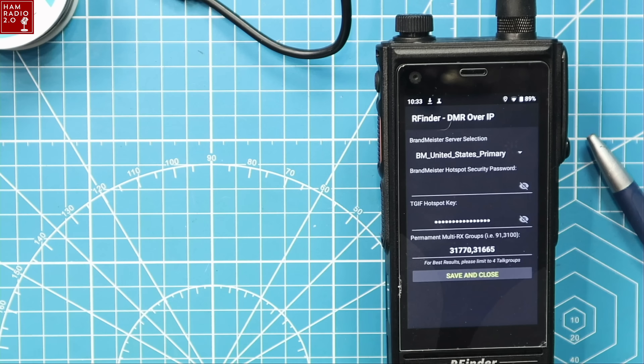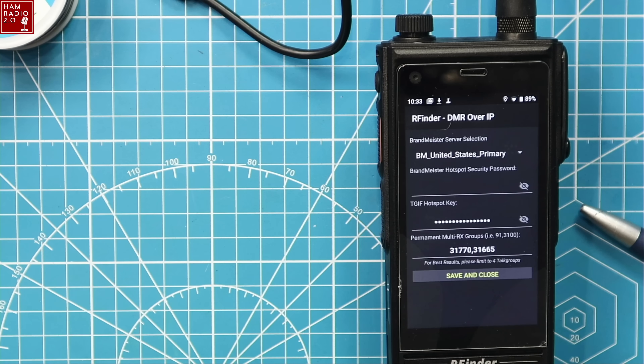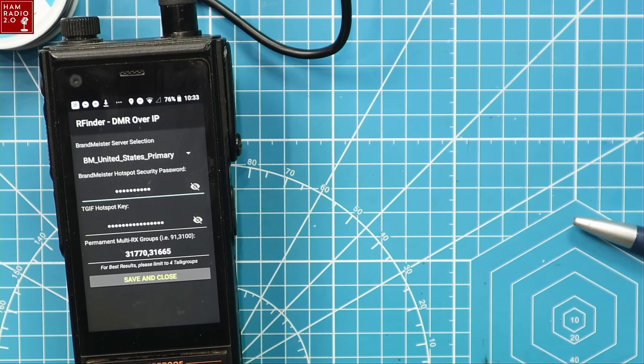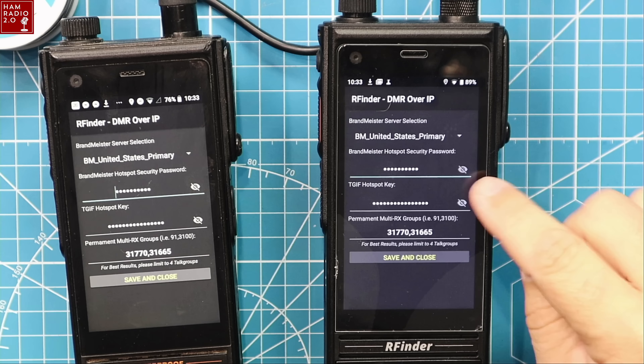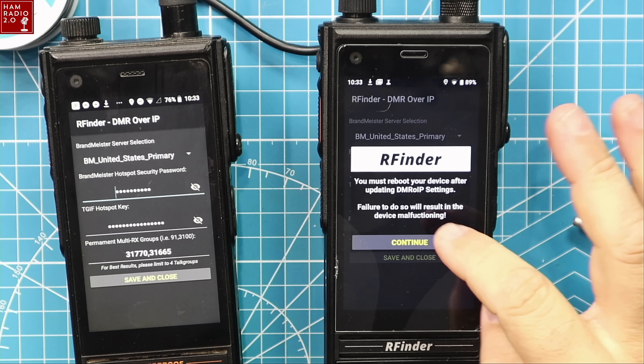I'm going to click the eye icon to see my BrandMeister password and enter it over here on the B1 Plus. Now I've got that there and I'm going to save and close. You must reboot again — that's fine.